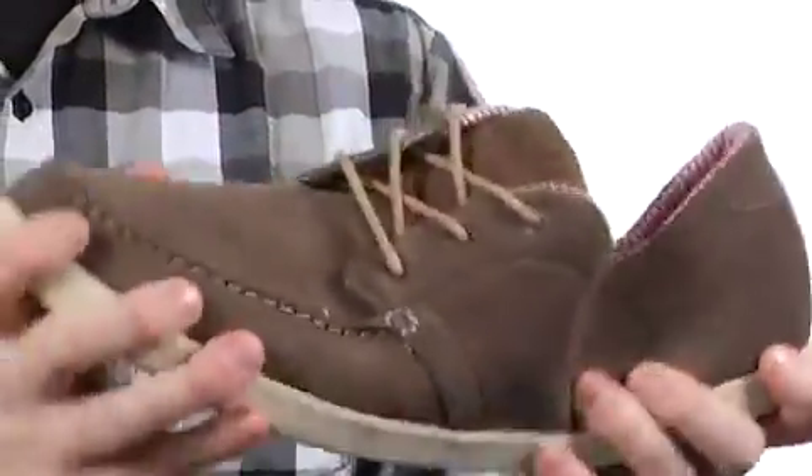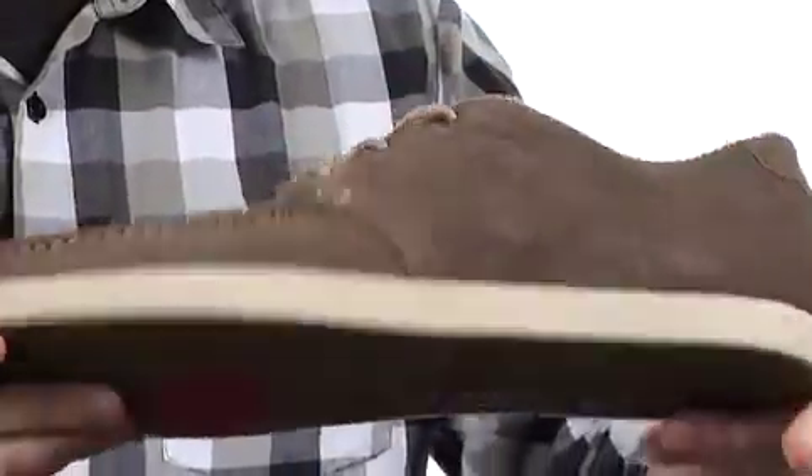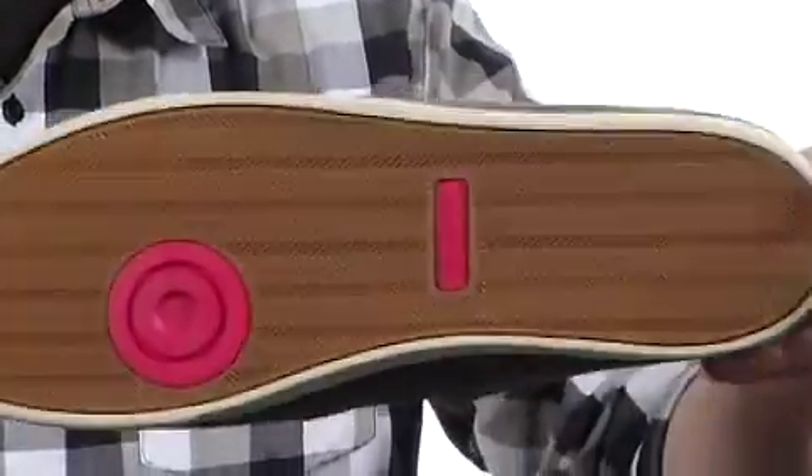You've got a low profile cup sole construction which gives you a really nice flex and sticky rubber out here on the bottom.